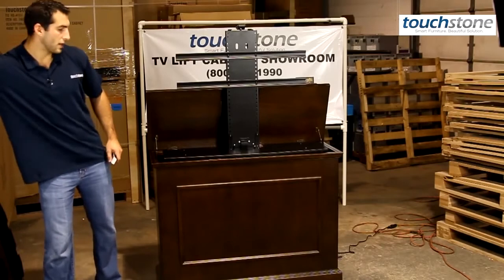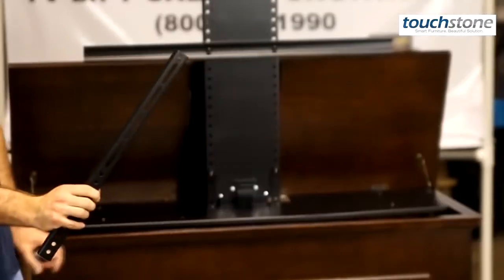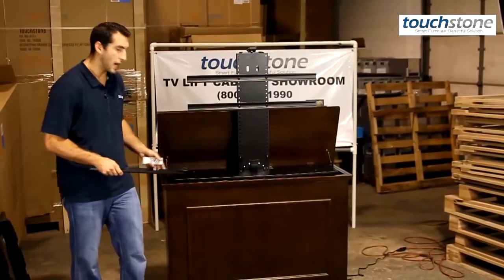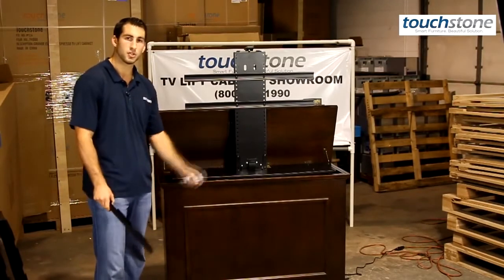I'm going to show you the TV brackets. It comes with two of these that you will put on the back of your television. It's a universal bracket, so it will work with any TV up to 42 inches wide left to right, which is most 46 inch TVs on the market, and it will work all the way down to even 32 inch TVs or smaller.